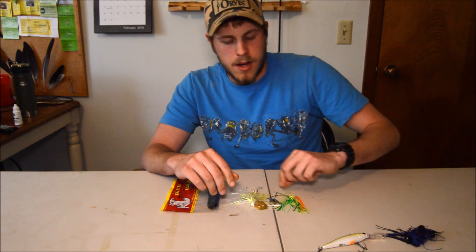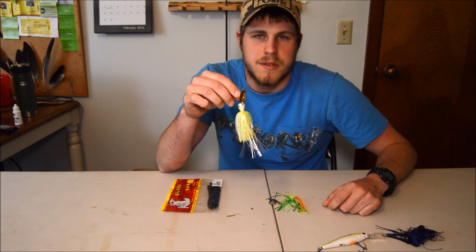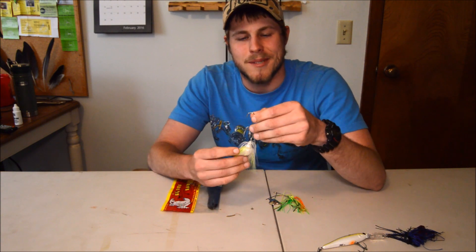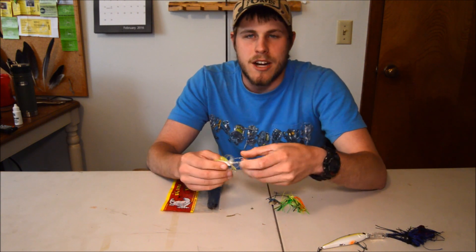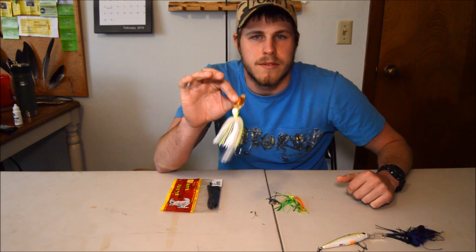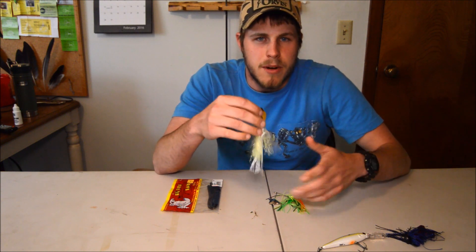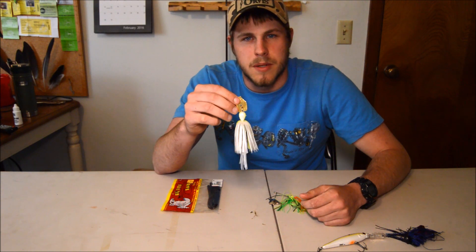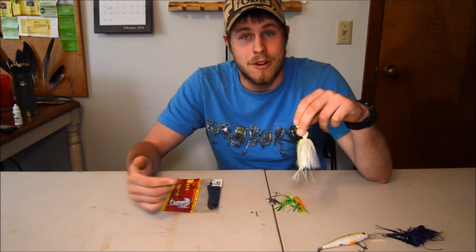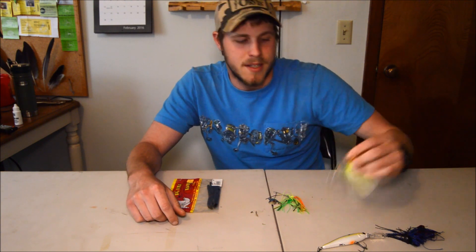When the water starts warming up, I like to throw a three-eighths ounce or half ounce chatter bait. This one is a Strike King Pure Poison in chartreuse and white color — I added a trailer hook. Chatter baits work great; you just chuck them out where you think the fish are, along structure, weed lines, and rocky points. These work great for pond fishing as well. Chatter baits put off a lot of vibration. I just started using these this season and I dig them — my buddy Adam turned me on to them and they work great.